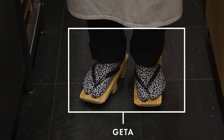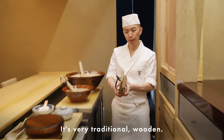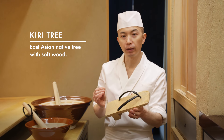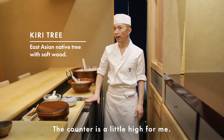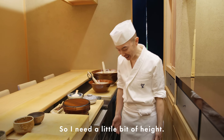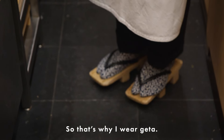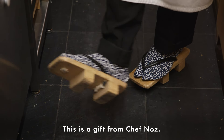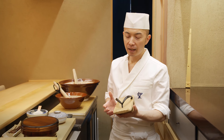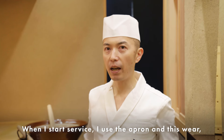This is called Geta — a very traditional wooden clog made from Kiri, a very soft wood. The counter is a little high for me — I'm a very short guy, so I need to add a little height. That's why I wear the Geta. These are a gift from Chef Knows. They're not really comfortable, but I've gotten used to them.